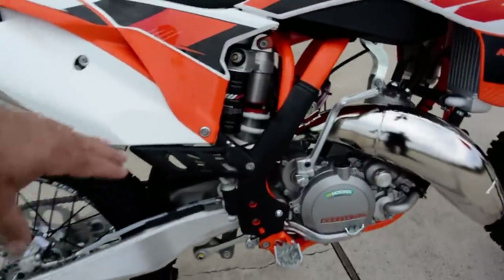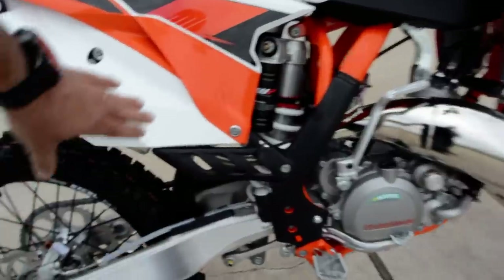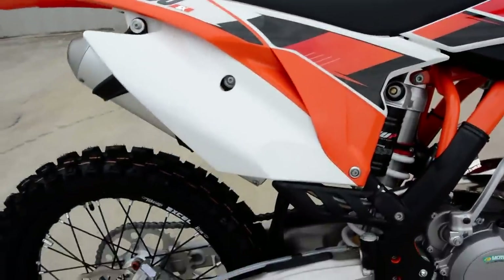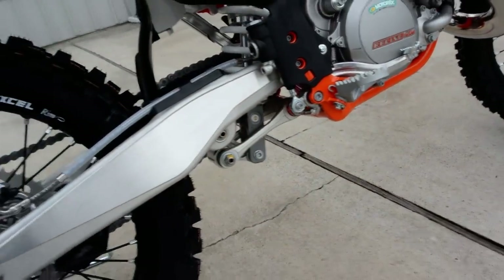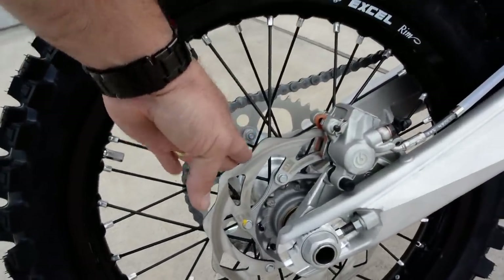It's all about performance with these bikes. This bike has a pro-mole steel frame with an aluminum subframe, so the rear part of the bike here is all aluminum framed. It has the linkage-style rear suspension, aluminum swingarm, and Brembo brakes front and rear with the wavy-style rotors.